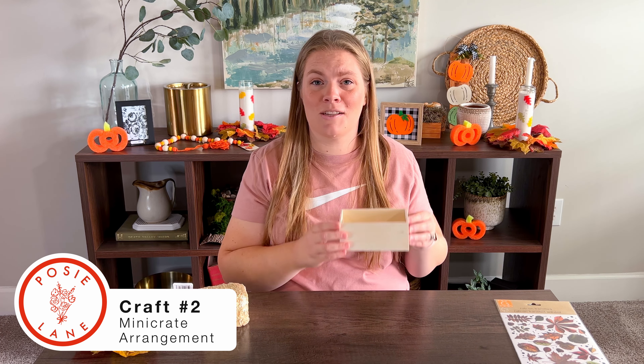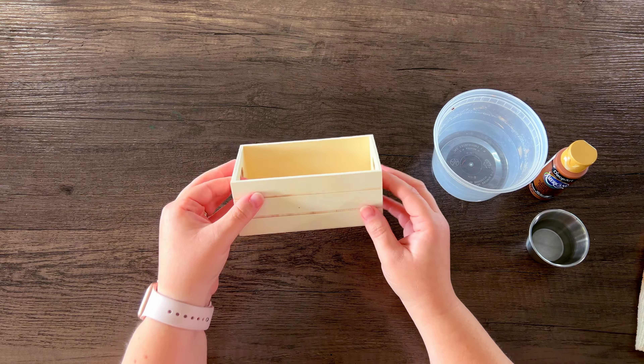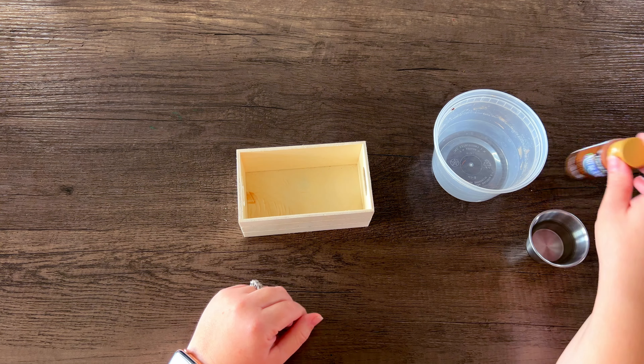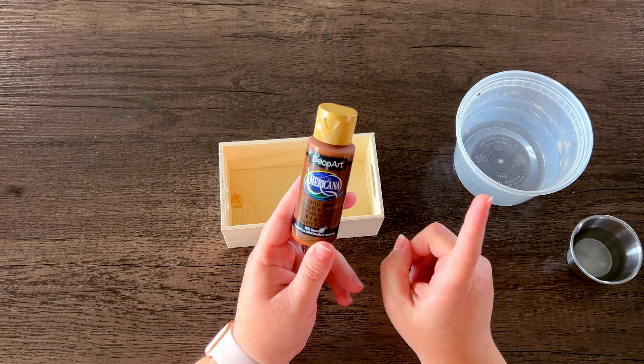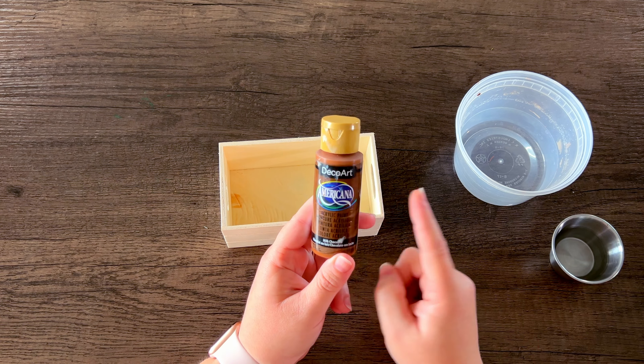Sometimes you find an item at the Dollar Tree that just has so many applications, and for me the mini crate is one of them. I've used them in several different videos and everything always comes out so different and it's so fun to use. Today we're going to be decorating it with these leaf rub-on transfers. I love the way they look like fall, and then we're going to be making an arrangement in it using this hay bale and leaves — also from the Dollar Tree. We're going to be painting the mini crate using equal parts brown paint and water to make a wash; this is milk chocolate acrylic paint.